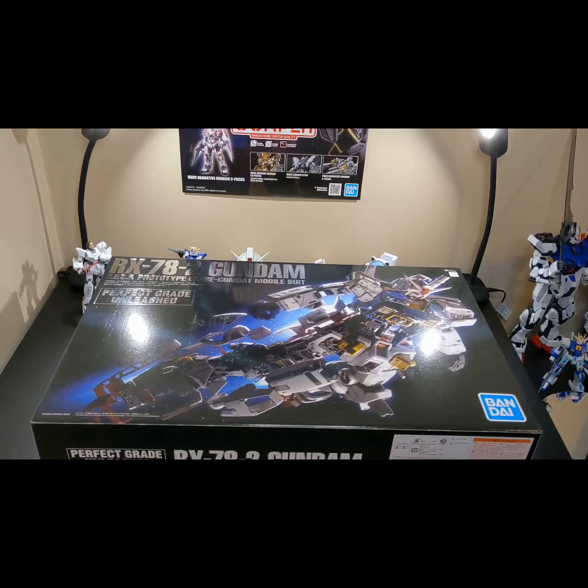As you'll read in the description, we've got the new Perfect Grade Unleashed RX78-2, and I am just so excited to check this kit out and build it. This won't be something you'll see built maybe within the next few weeks, but that's quite all right. The great content you know and love will still be back on Saturday next week. Yes, the schedule will remain the same.